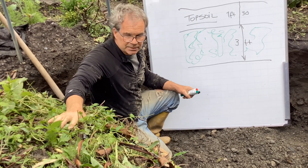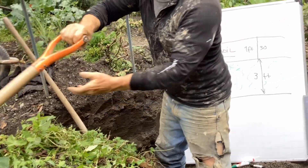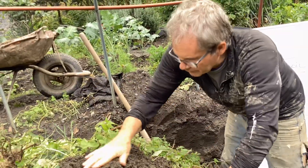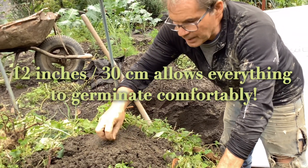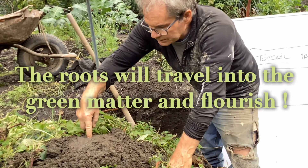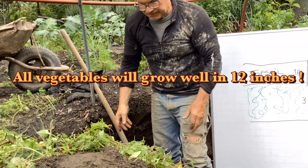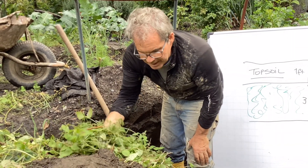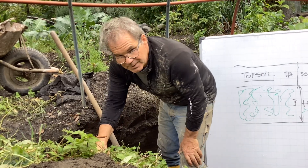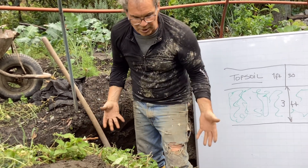By harvesting and burying it the same day, it retains a lot of the CO2 and the nutrients inside the material. We cover it up with 12 inches and seed it right away. The 12 inches is more than enough for seeds to germinate and grow down into the green matter. What's really nice is there's so much air and water in there — the fluffy mix helps microbes encapsulate themselves with oxygen and water and work away at this very quickly.